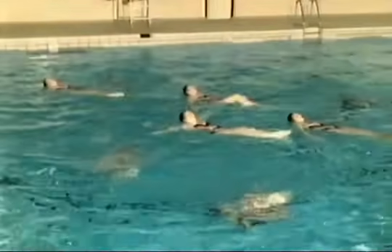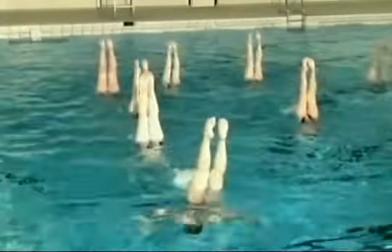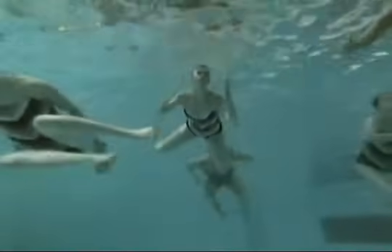The girls of the Rushmore Club are the top synchronised swimmers in the country. All eight members of their championship team have represented Britain, and last November they defeated every other team in the national championships with this prize-winning display.